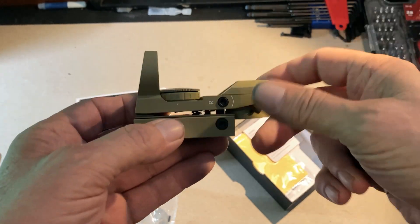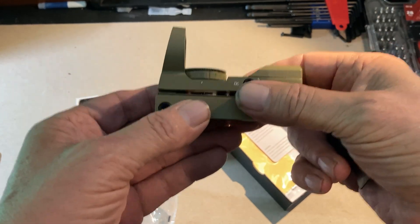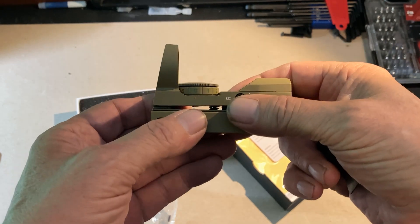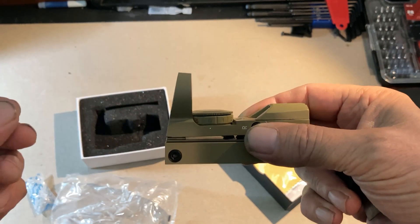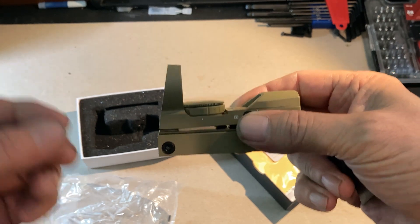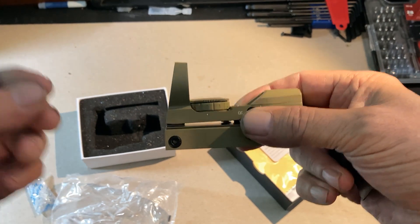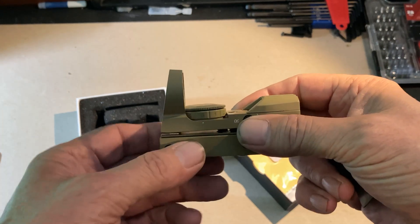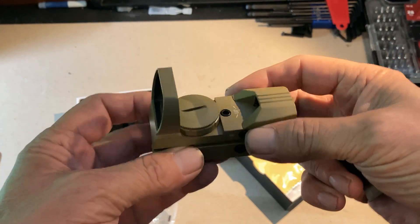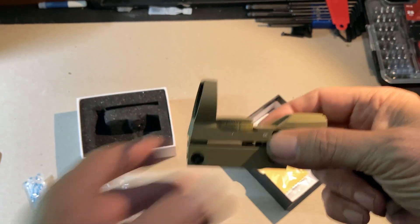Other shortcomings, potentially: it does change the point of impact when you change the reticle pattern being displayed. You can't just switch between reticles and assume you'll maintain the same point of impact — that is something you have to re-adjust when you switch reticles, which is one of the reasons I always leave it set up on a basic dot.